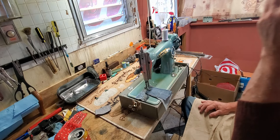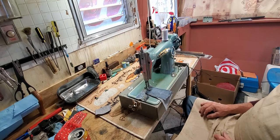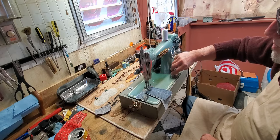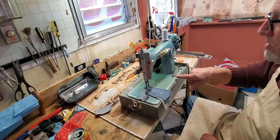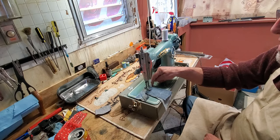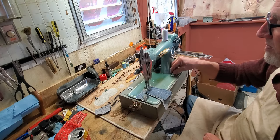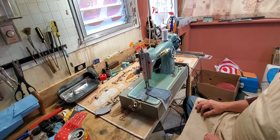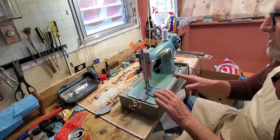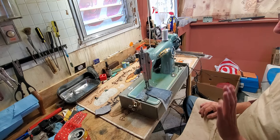This knob here drops your feed dogs if you want to do machine embroidery, patching, or darning — when you don't want the teeth of the feed dogs to move your fabric because you want to move the fabric yourself. Turn this knob all the way clockwise to the embroidery setting and the teeth of the feed dogs never come above the needle plate so they never contact the fabric. In the center position, marked 'silk,' if you're sewing delicates you may want a little less aggressive movement so it doesn't mar the fabric. For regular sewing you want it on 'normal,' where the teeth come all the way up and move the fabric.